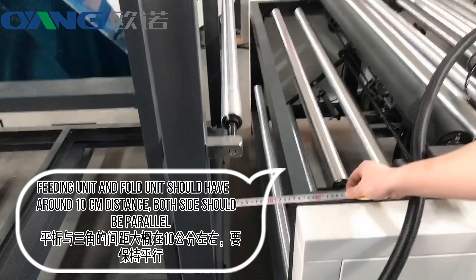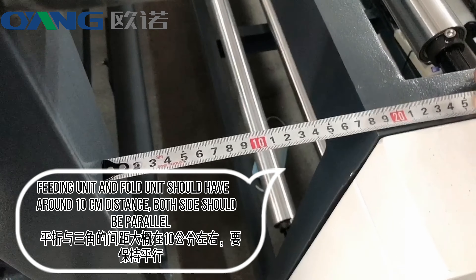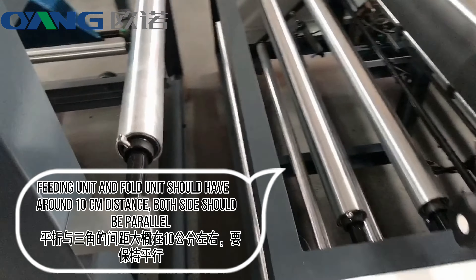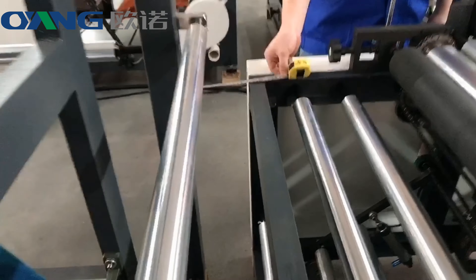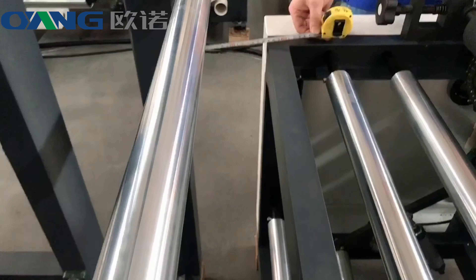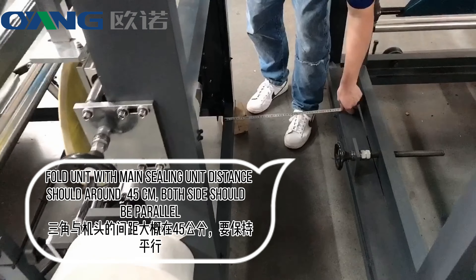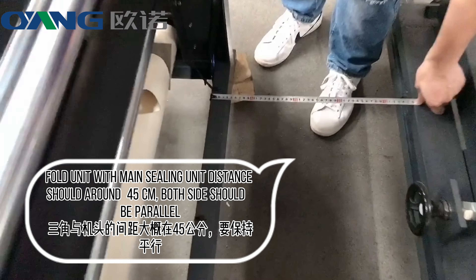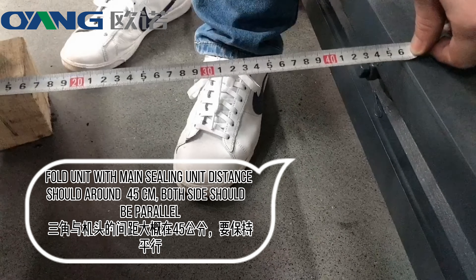1. Feeding unit and fold unit should have a 10 cm distance, and both sides should be parallel. 2. Fold unit with main ceiling unit distance should be 45 cm, and both sides should be parallel.